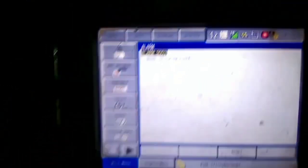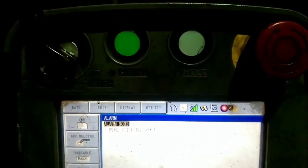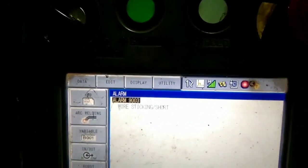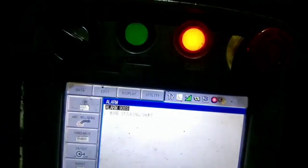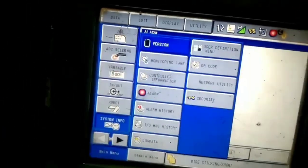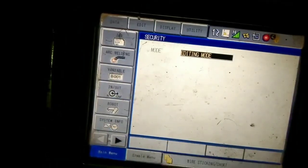Now I am going to retract the wire. When you press button number 6, your wire is going to retract — meaning its direction is reversed, not forward but reversed. Now I am going to System, then Security.